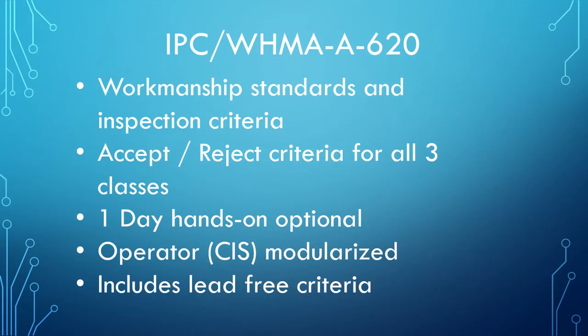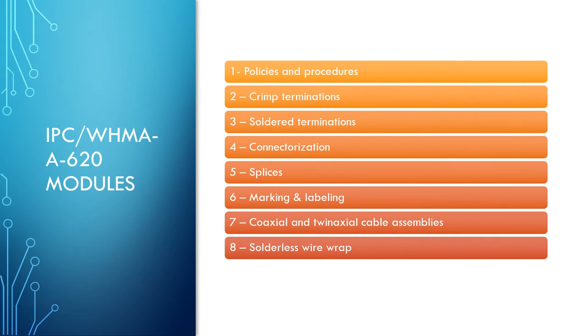The IPC WHMA A620 covers workmanship standards and inspection criteria related to all cable and harness assemblies, covering all three classes of electronics. There is an optional one-day hands-on that includes proper tool use and harness assembly requirements. Lectures will include crimp termination inspection, solder terminations, connectorization, splicing, marking and labeling of harnesses, coaxial and twinaxial cable assemblies, and solderless wrap.